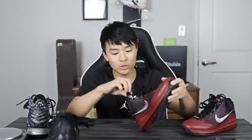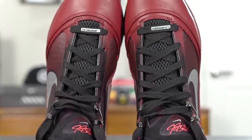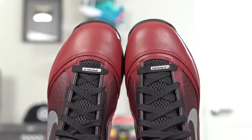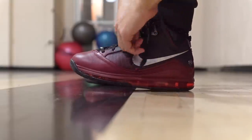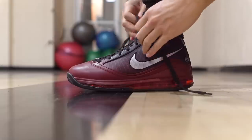Moving on to fit: I went true to size. Width-wise I'd say it's around normal, maybe even a touch wide. Surprisingly there wasn't a lot of dead space in the toe area — the LeBron 7 fit my foot pretty well, with a snug fit and easy to put on. The tongue is attached to material that goes underneath the shoe's upper, so you get a better one-to-one fit and the tongue doesn't slide around. If you have a wide foot I'd probably suggest going up half a size.